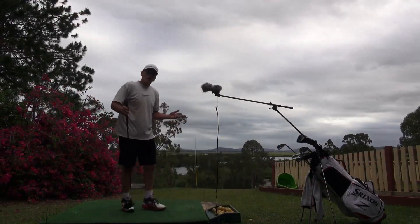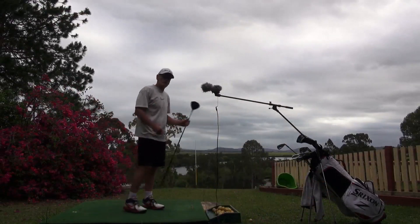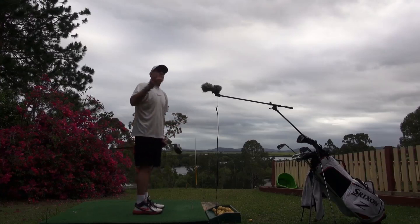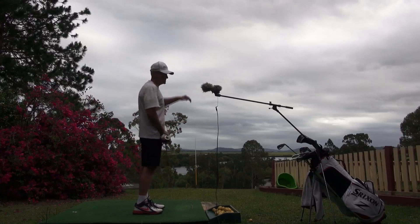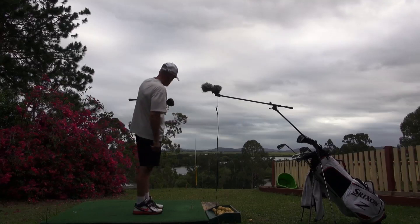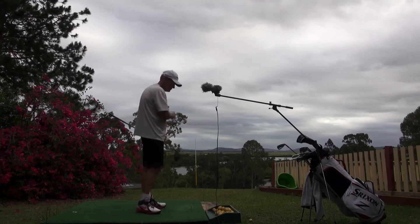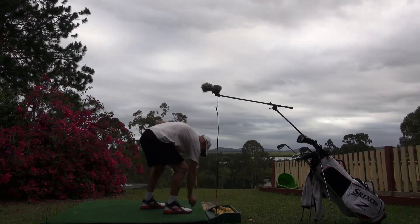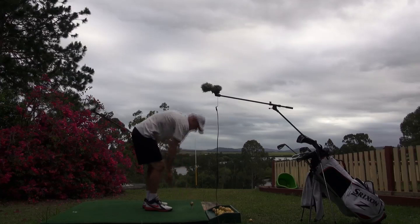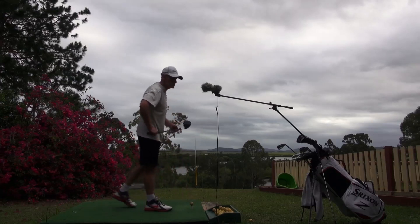Okay guys, so while I've got this King Cobra Club I'm going to hit some shots down range so you can see some ball flight. This time of day with the clouds and the sun gone you won't see me — I'll be in silhouette — but you should be able to see ball flight. We use the javelin as our target; we want to hit everything just to the right of the javelin. This is not only a good club, it's very accurate.